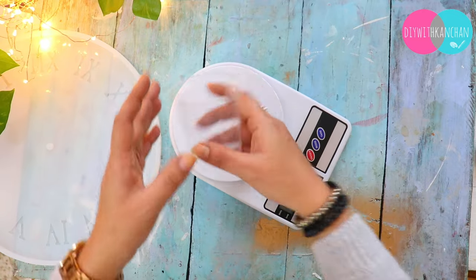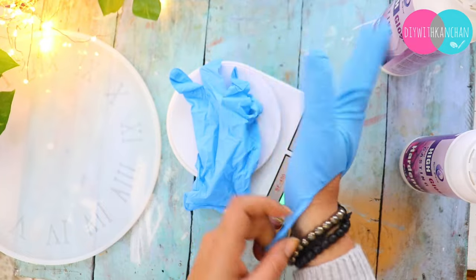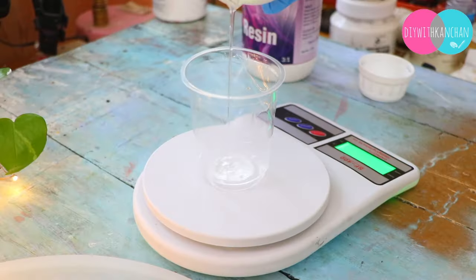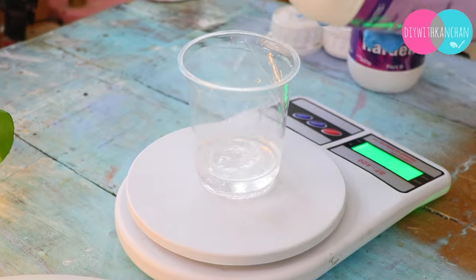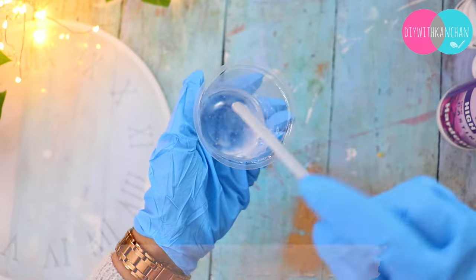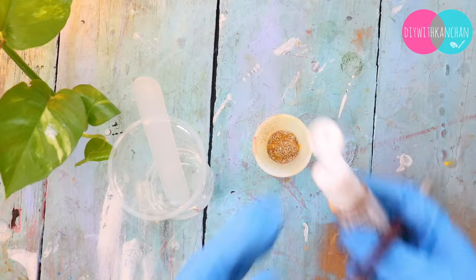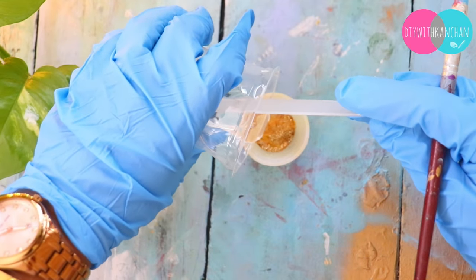I have taken my weighing scale and I am going to use the 3:1 resin. The most important thing: first, you have to put on your gloves because once the resin gets on your hand it is very uncomfortable. I have mixed resin 3:1 — meaning you have to use hardener in 1 part and resin in 3 parts. For example, if you have 10 ml hardener then you have to use 30 ml resin. So that ratio is called 1:3. I am also using this gold color and glitter, which looks very beautiful.